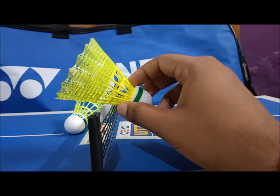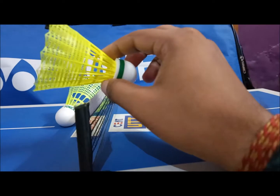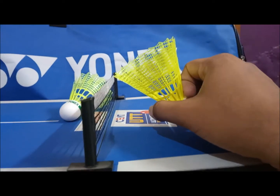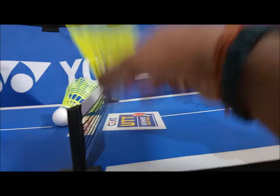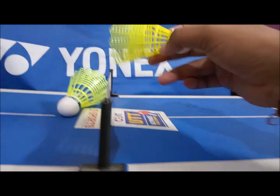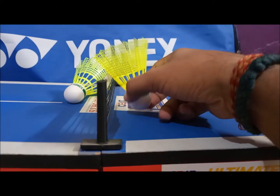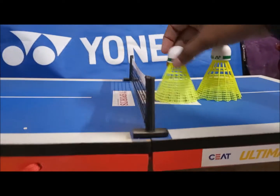With the Mavis 200i, it is very very lightweight, so if you hit a drop shot it will tend to fall flatter and not very sharply. In the case of the Mavis 350 — being a wooden cork shuttle — when you hit a drop shot it will be very sharp near the net. So between these two, a drop shot from the Mavis 10 will be a bit sharper, but the main thing is the durability.